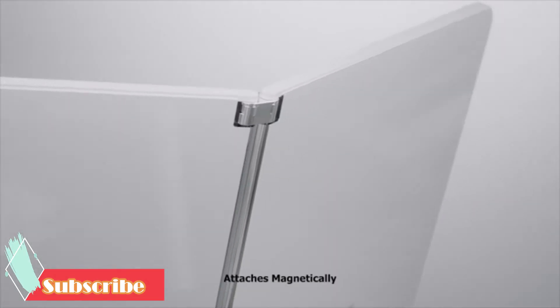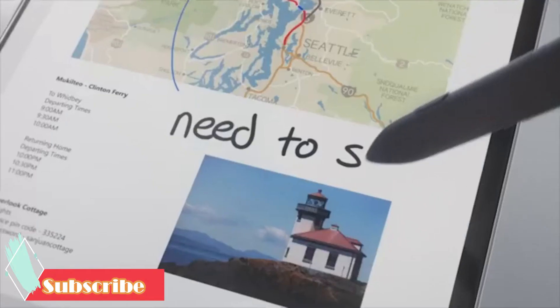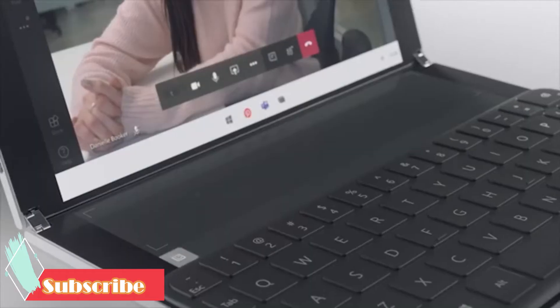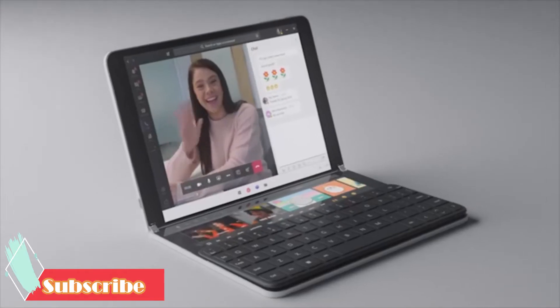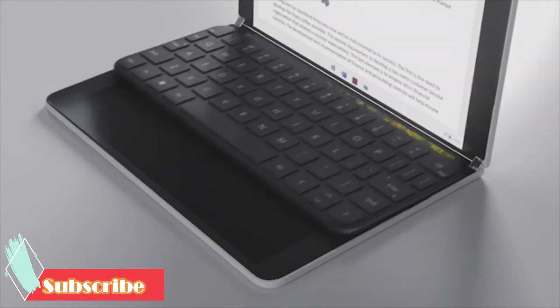There is also a new Surface Slim Pen that attaches magnetically — it's the same stylus Microsoft is using on the new Surface Pro X. The Surface Neo is still quite a ways away, with a release anticipated to land during the holiday season in 2020, assuming there is no slippage of course.